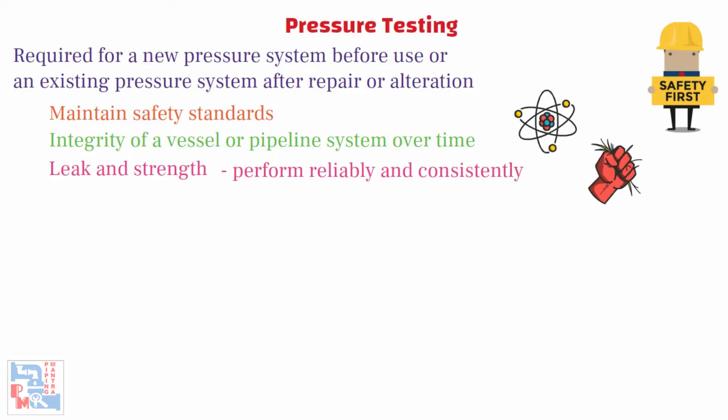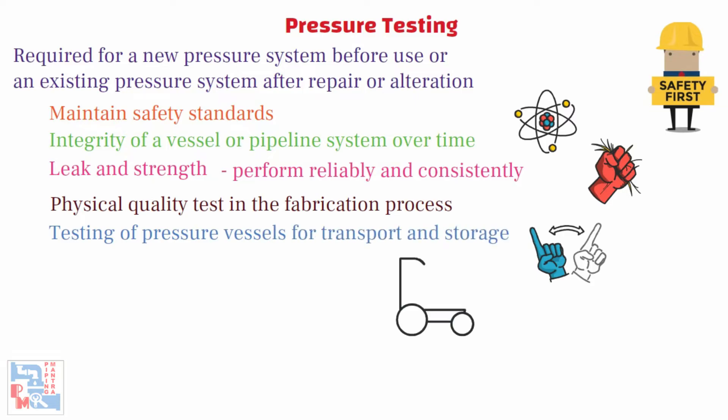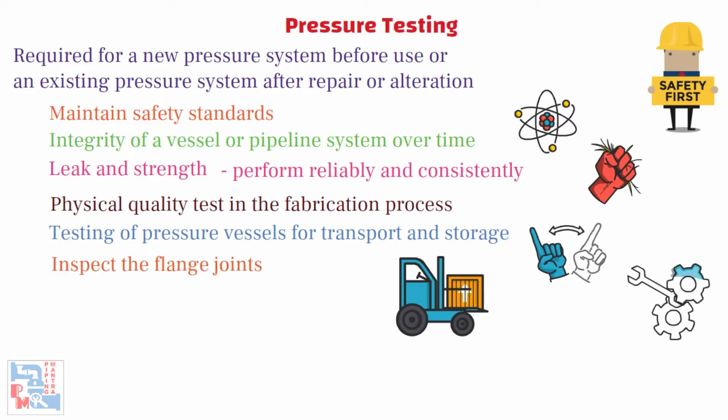At times pressure can reach extreme levels. Physical quality tests in the fabrication process — testing pressure vessels for the transport and storage of gases is very important because such containers can explode if they fail under pressure. Additional purposes include inspecting the flange joints and relieving the stresses from the system.